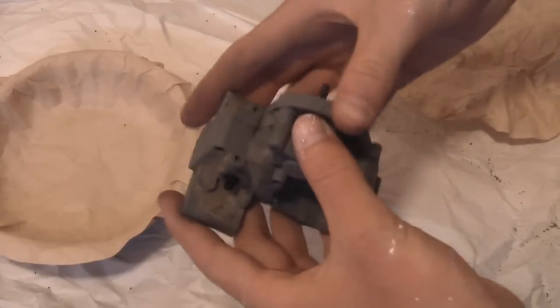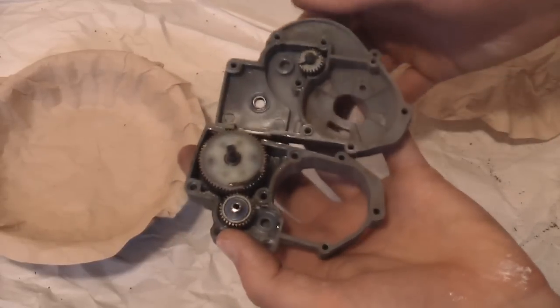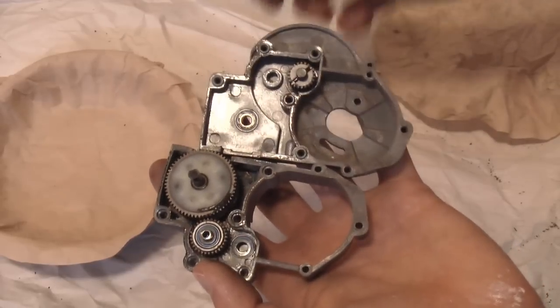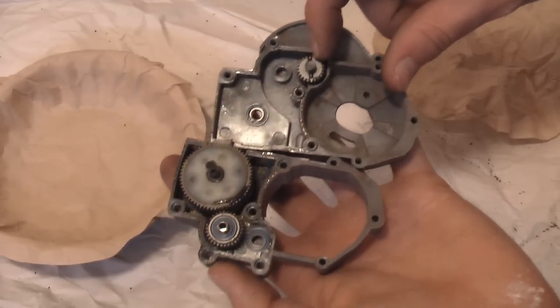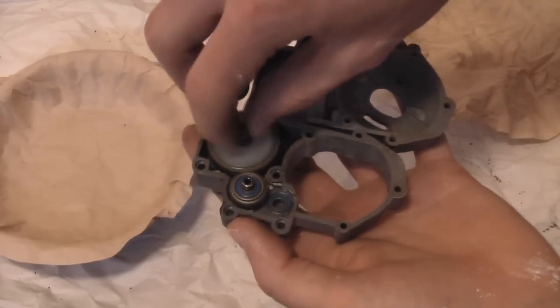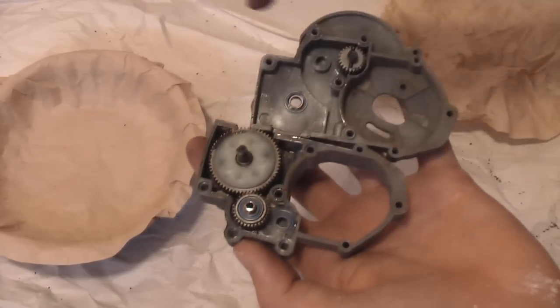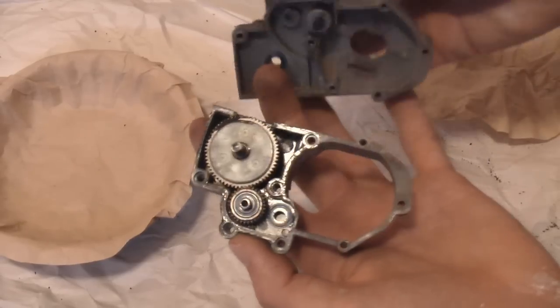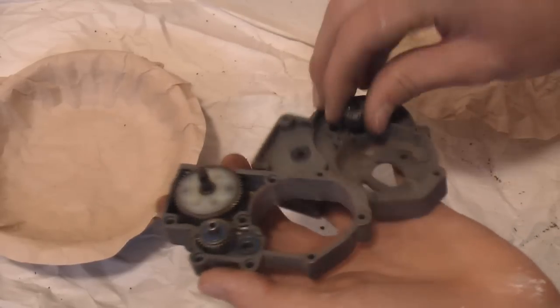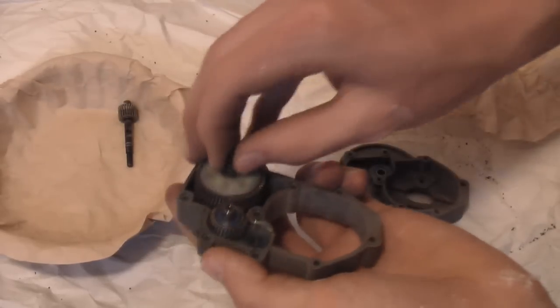After you're done unscrewing all those screws, your transmission case should practically fall apart on you. Here you can see our three main gears: our top drive gear, our idler gear, and our differential. We're going to open the diff up and replace its grease with silicone grease. You can start removing these and putting them in your pan.